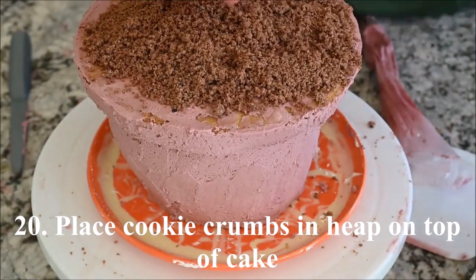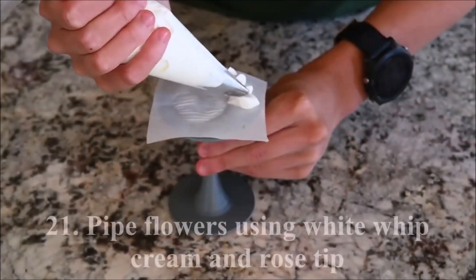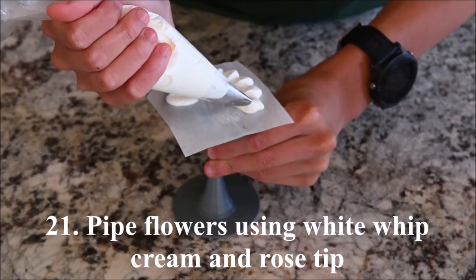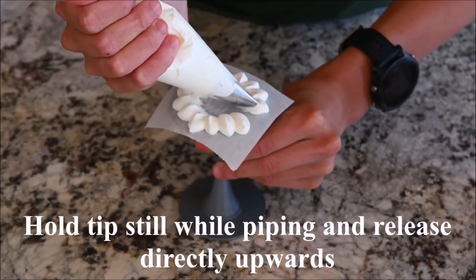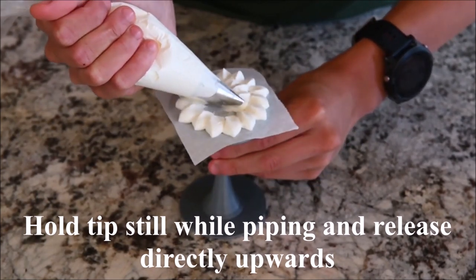Place the cookie crumbs in a heap on top of the cake. Pipe flowers using white whipped cream and a rose piping tip. Hold the piping tip still while piping and lift straight up. Rotate the flower nail between each petal.